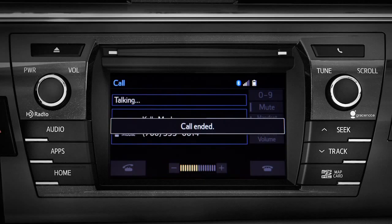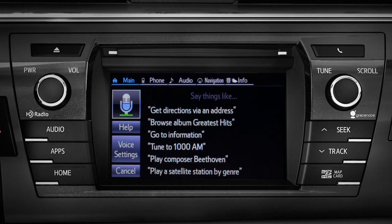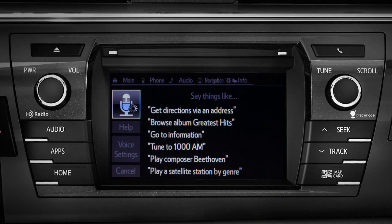To use voice commands, press the talk switch and say the command. The system responds: 'What would you like to do?' Say 'Go to phone,' and it confirms 'Going to phone.' Voice and on-screen directions are there if you need them.